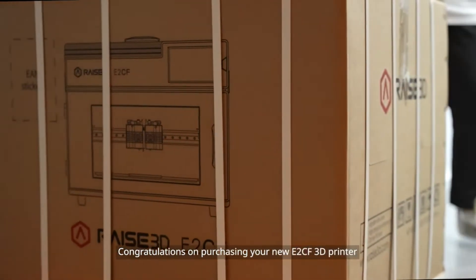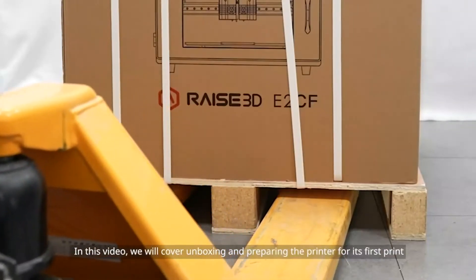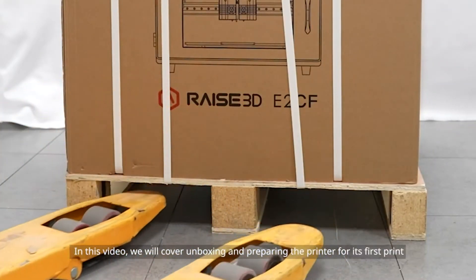Congratulations on purchasing your new E2CF3D printer. In this video, we will cover unboxing and preparing the printer for its first print.